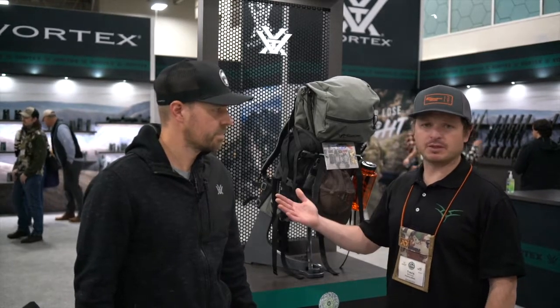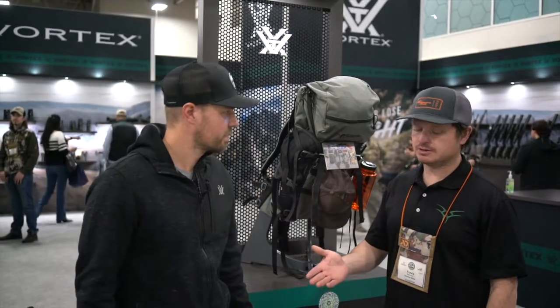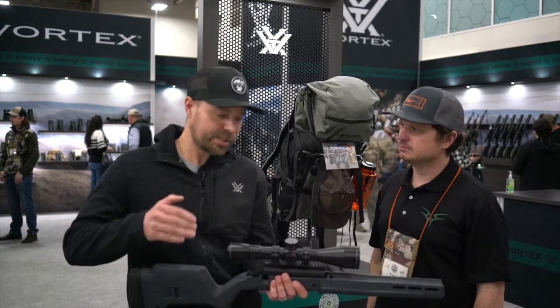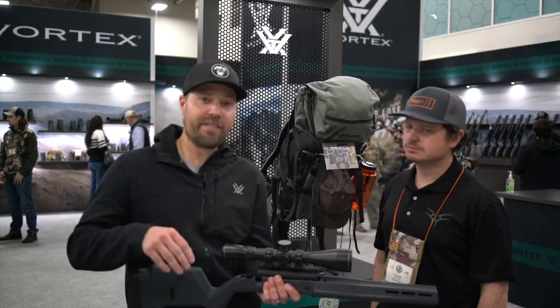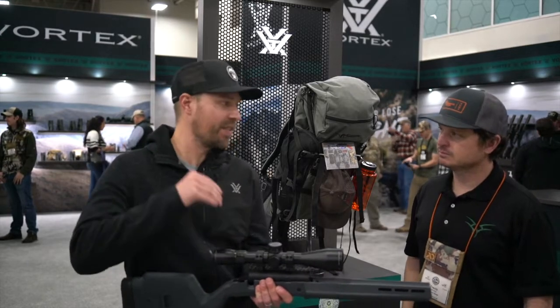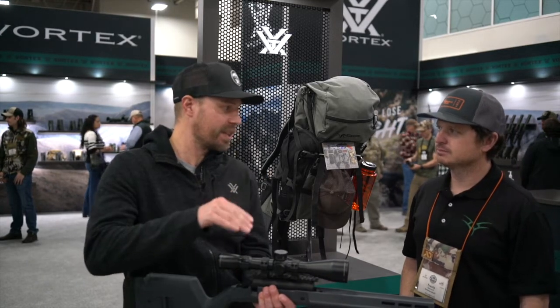Hey guys, Travis with Lockslide at the 2022 Western Hunting Expo. I'm with Mark Boardman at the Vortex booth and he's going to show us the new LHT. This is the new Razer HD LHT 4.5 to 22 by 50 — one of my absolute favorite scopes that we've ever come out with in the history of Vortex.